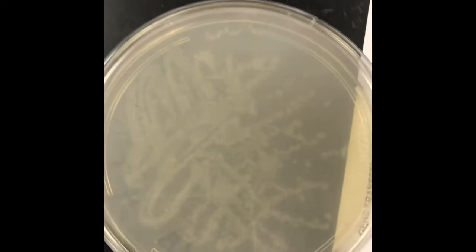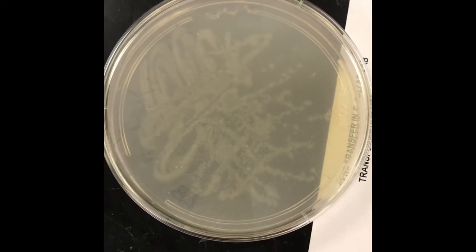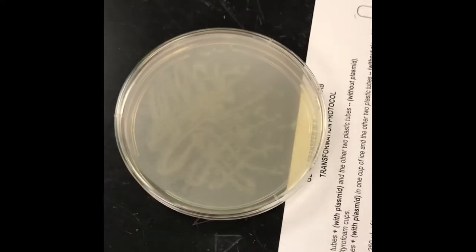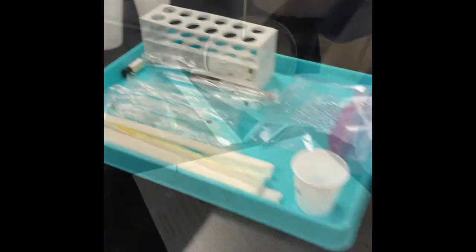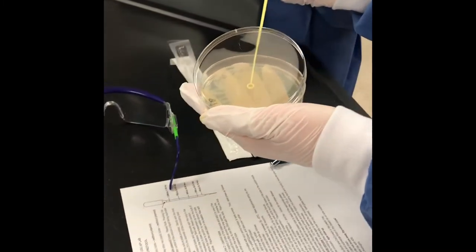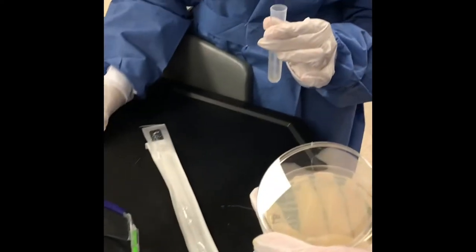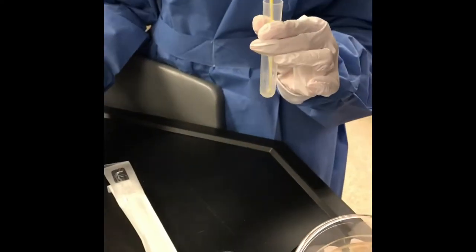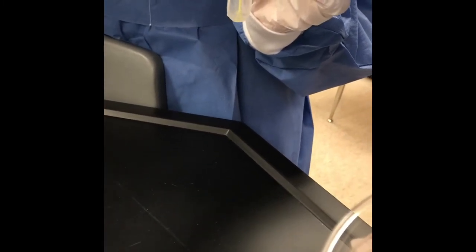Here's a close-up of all that bacteria — plated from the original culture. They're going to take some of that and put it into their transformation tubes. So Morgan scrapes the bacteria with the loop — it doesn't look like much but there's a lot — and puts it down into the transformation tube with the calcium chloride. Then that loop goes into the bleach solution.